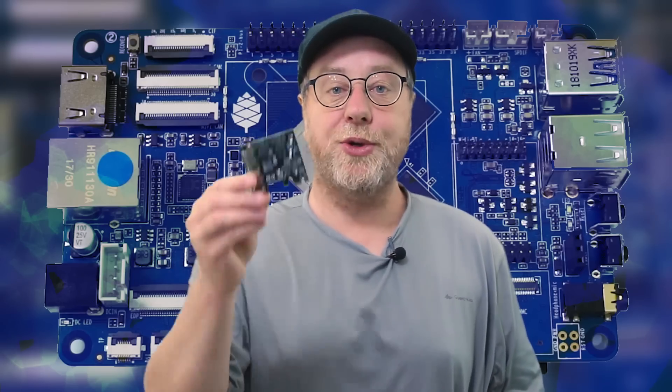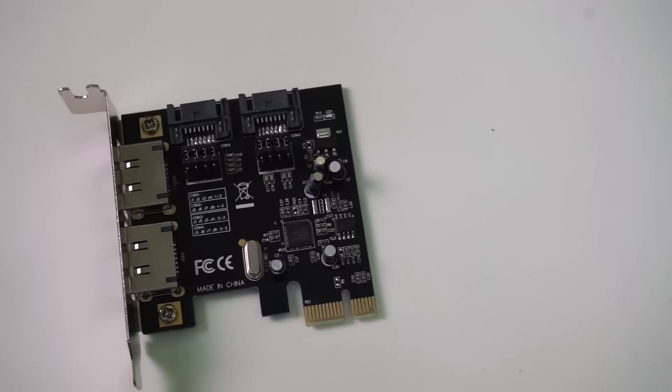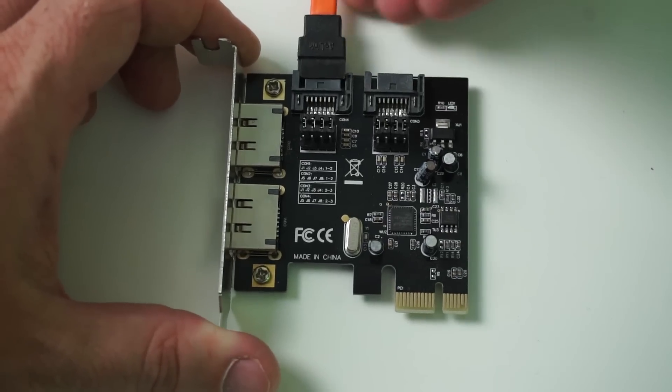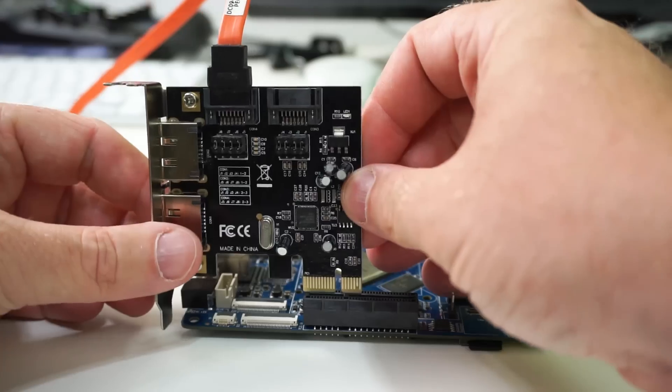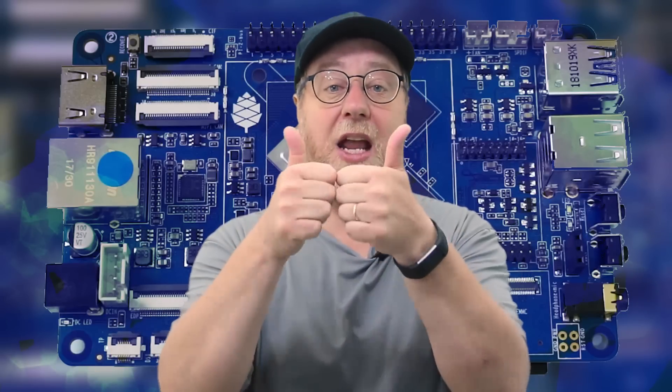I also got myself a SATA card and a 250 megabyte SSD, and I was able to connect all of these over SATA, over PCI, to the ROC Pro 64. I connected it all up, formatted that SSD drive as EXT4, set up a Samba share so the files were available over my home network. Doing various tests copying files to and from the ROC Pro 64, I was able to get over 100 megabytes a second, peaking as high as 110 megabytes a second — basically as good as I get on anything in my home network. So that's a big thumbs up for this board.